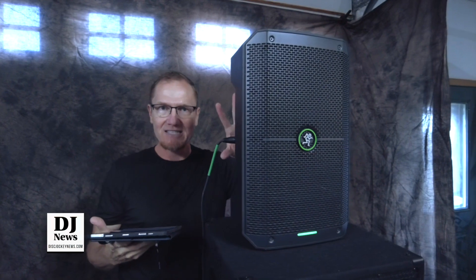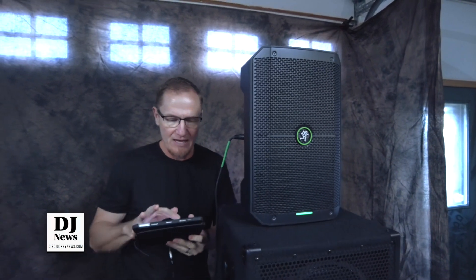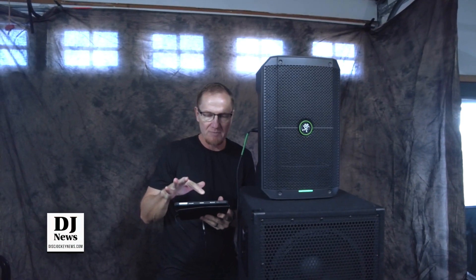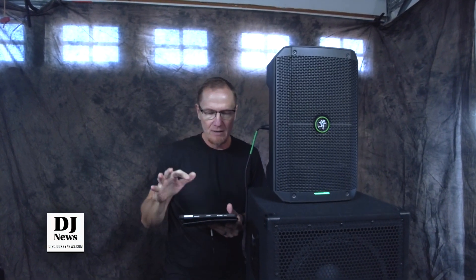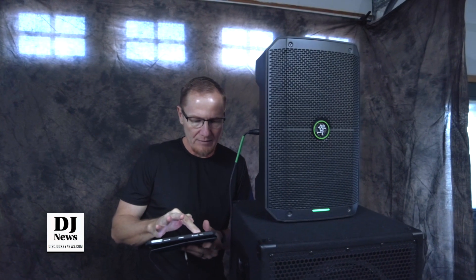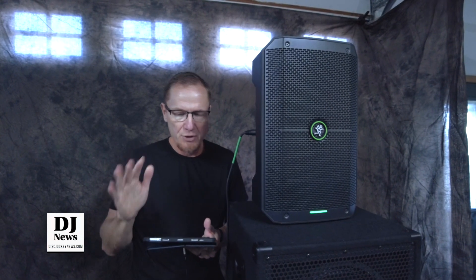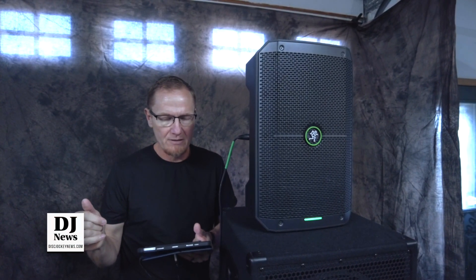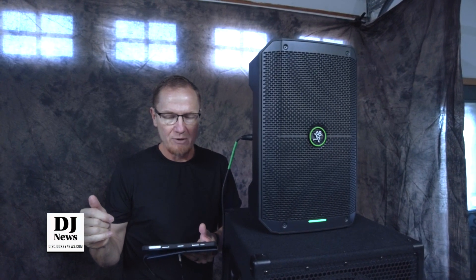Now we're going to set it to music mode, which is full range, and we're going to do the same thing. I'm backing the frequencies back down below 50 and bringing the volume back up. We're starting at 30 hertz now. Now we're working our way up — we're at 40 now. Now we're at 50, and we're definitely starting to hear much more than we heard the last time.